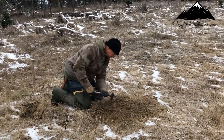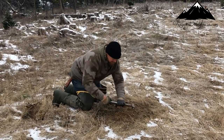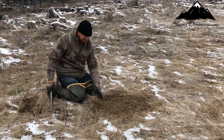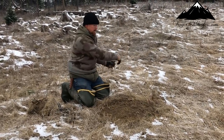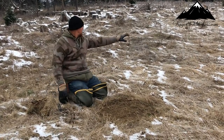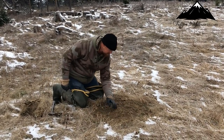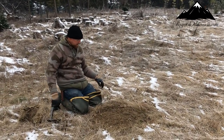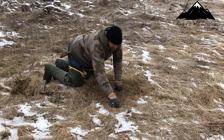This will stand out to the coyotes — something's been in here. That'll stand out a long ways off. So what I'm gonna do is get my trap and show you where I'm gonna bed that. I already have a pretty good idea — I'll probably end up putting it right here. There's a low spot right here, already naturally right there.